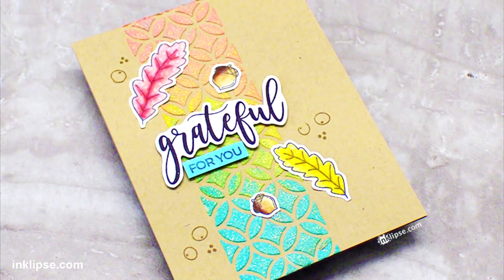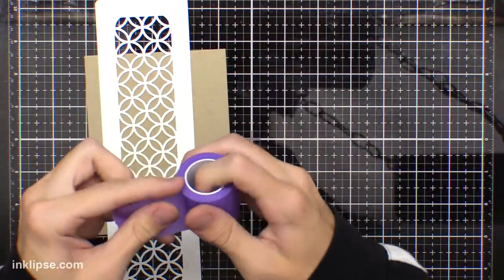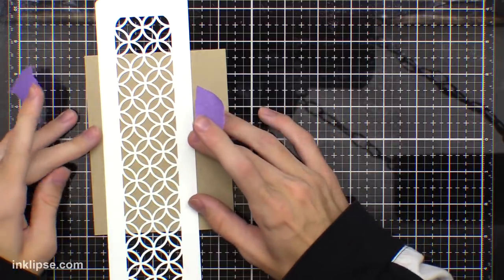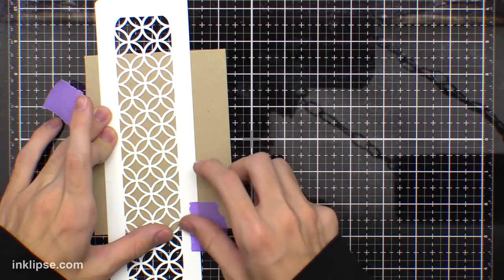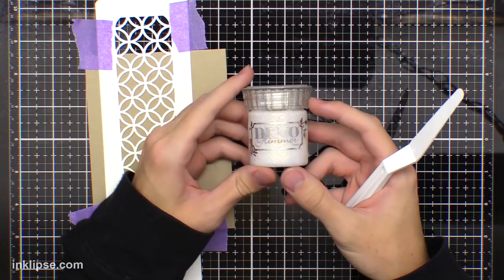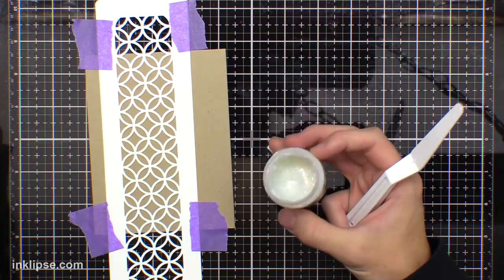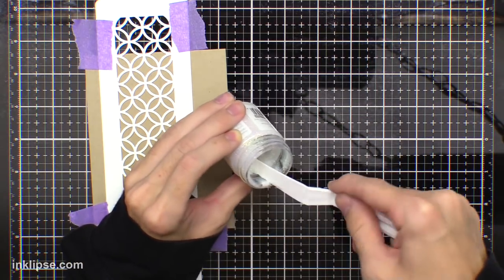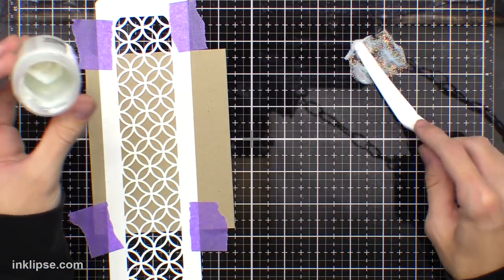I'm going to start off by sharing a really easy way to add some super vibrant colors to your Glimmer Paste, which will make your colors really pop and stand out on your cards. I'm taking a piece of craft card stock and adding this little strip stencil from Nuvo down onto my work surface. I like these little strip stencils — if you don't want to do a full background, you can do a strip down the background and make that your focal point. I'll take some Clear Glimmer Paste and make sure it's all nice and mixed together.